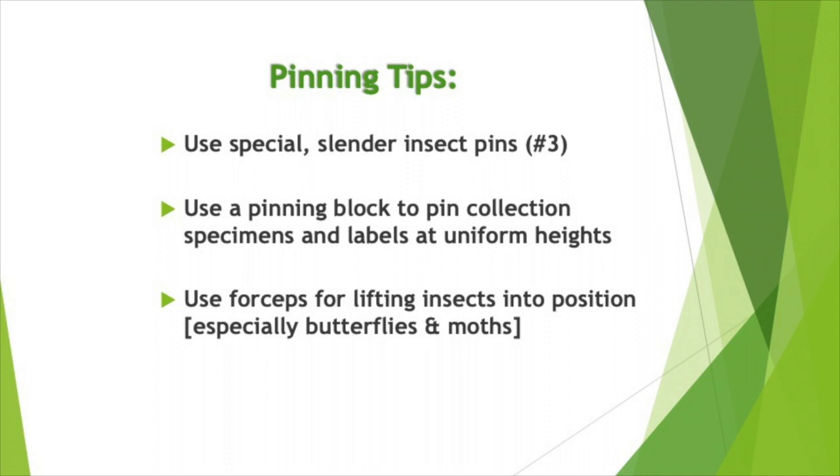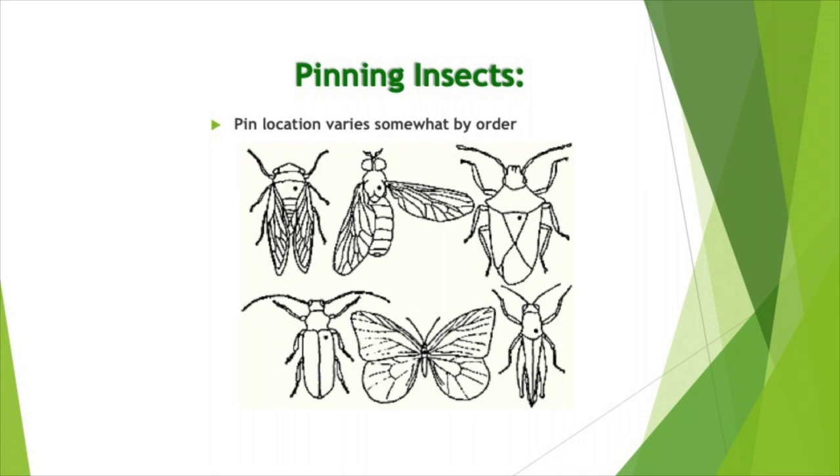It is important to use insect pins as they are very slender and coated to slide more easily through the insect. The pinning block helps place the insect and labels at the proper uniform height on the pin. While using forceps to handle the insects is ideal, sometimes gently holding the insect may be necessary.